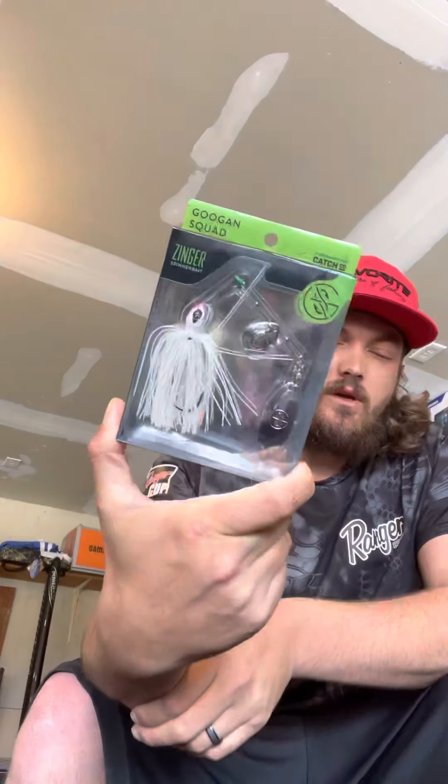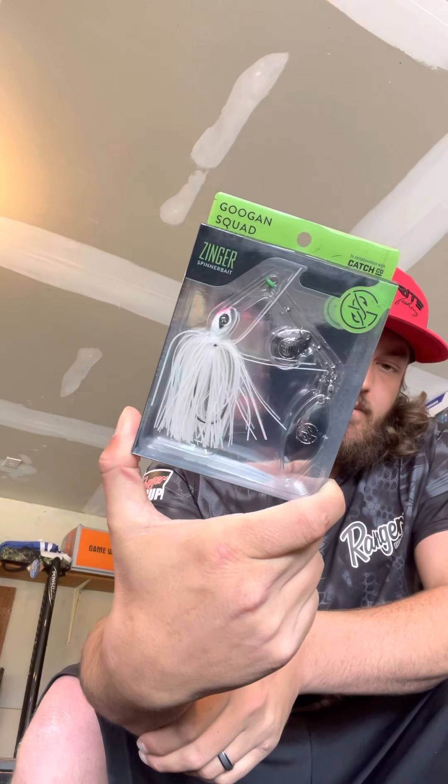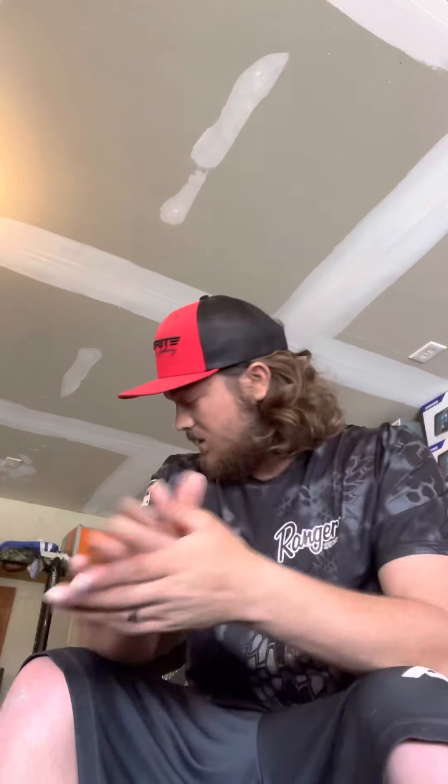I'm going to talk to you guys a little bit about this spinnerbait here by Guggen. It's called a Zinger. This thing is revolutionary, is what this is. I'm a huge believer in these, and if you don't have one, go get one. I'm going to tell you why.